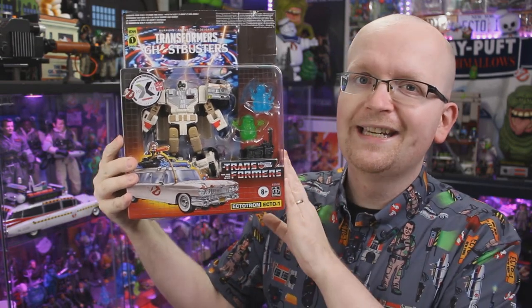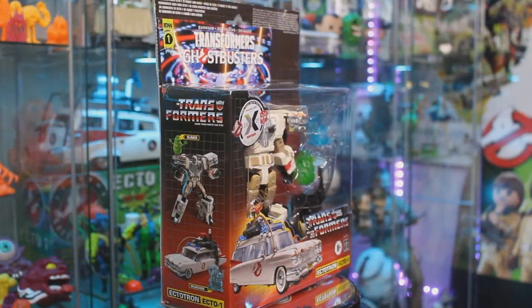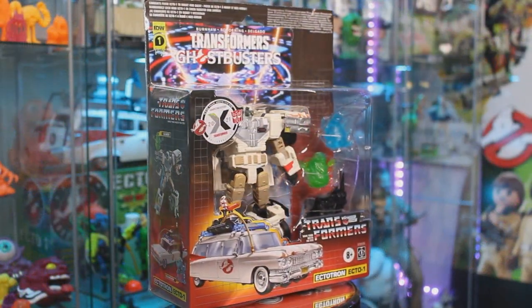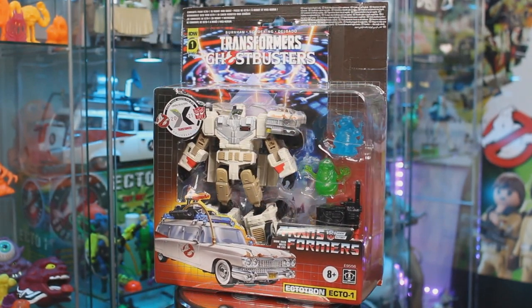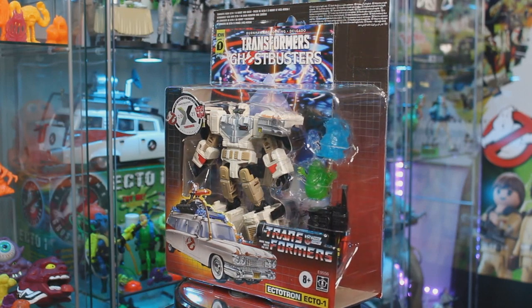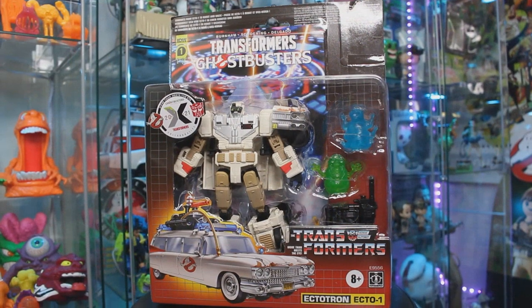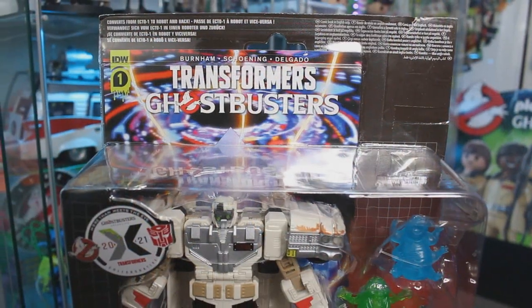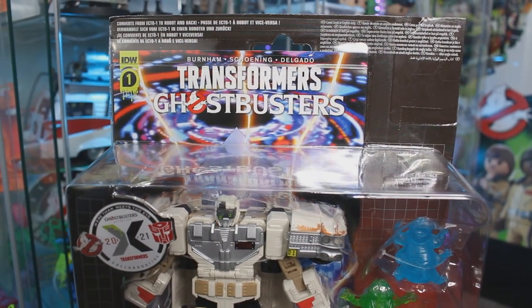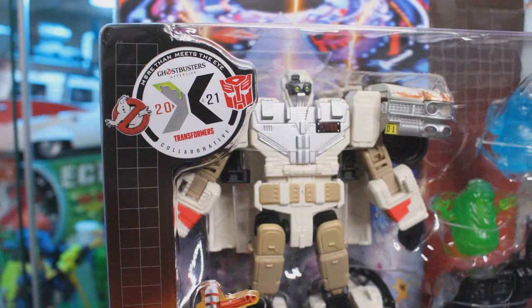Now this rendition of Ectotron is a Target exclusive in the United States, and it's got a few new things with it. The first thing you've probably noticed is the packaging, because now instead of coming inside a box like typical Transformers do, Ectotron here is carded. The most logical reason for this is that it comes with the Transformers Ghostbusters issue number one from IDW Publishing, which really wouldn't fit in the standard Transformers Ectotron box.